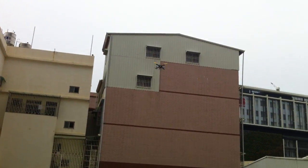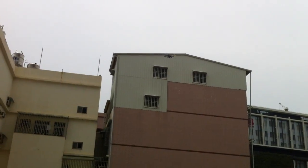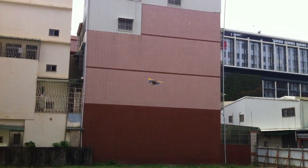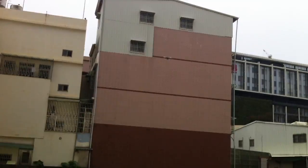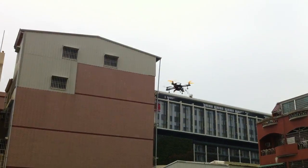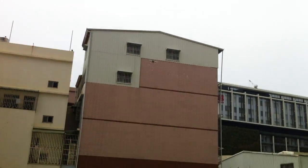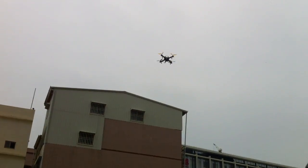See how easy it is to flip, and it stabilizes right away — just amazing. Keep in mind I'm not a professional or very experienced pilot, but this is flipping easy. Just give it some side click, hold it for a bit, and watch it flip.